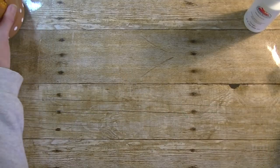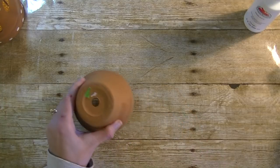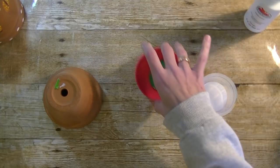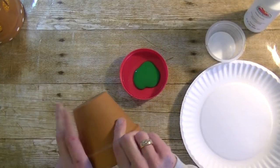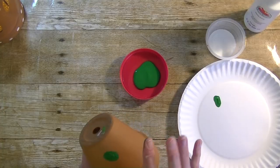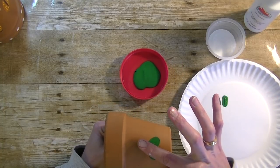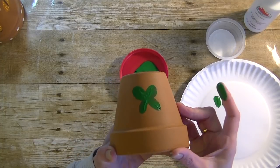The first thing you will need is a clay pot — we get these from Walmart. I squirted some green paint and white paint into little containers, and we're going to be using our fingertips to make the butterflies. Go into the green with your finger, dab it off a little bit, and you're almost creating like an X.